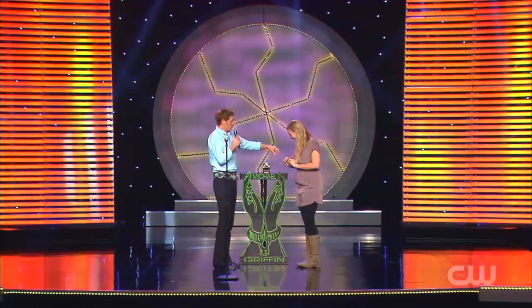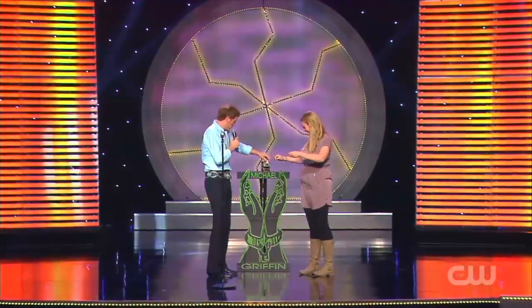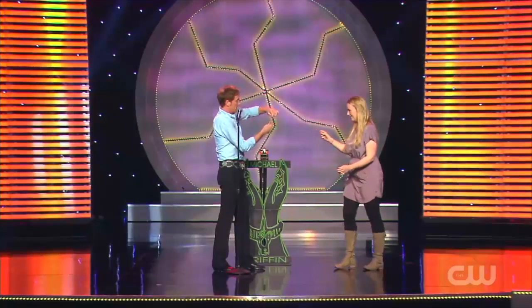Amber, I'd like you to pull out seven or eight feet of thread. All right. And if you would, snap it off.